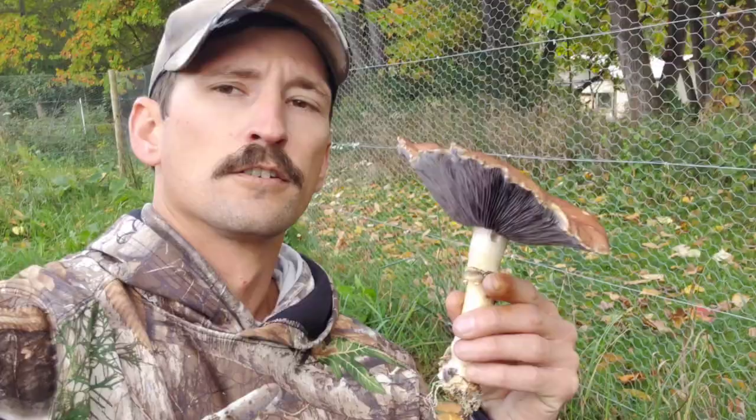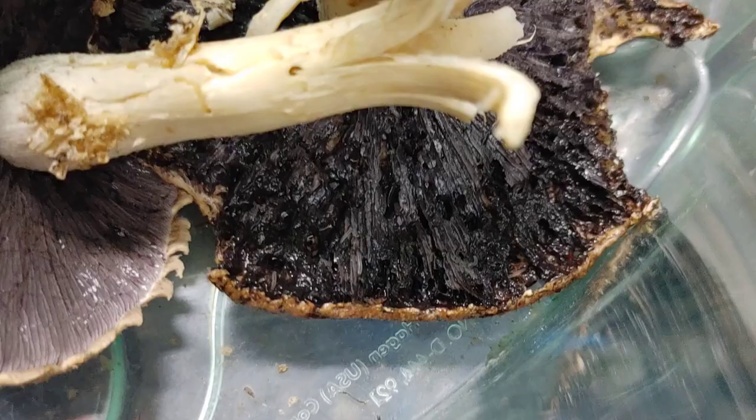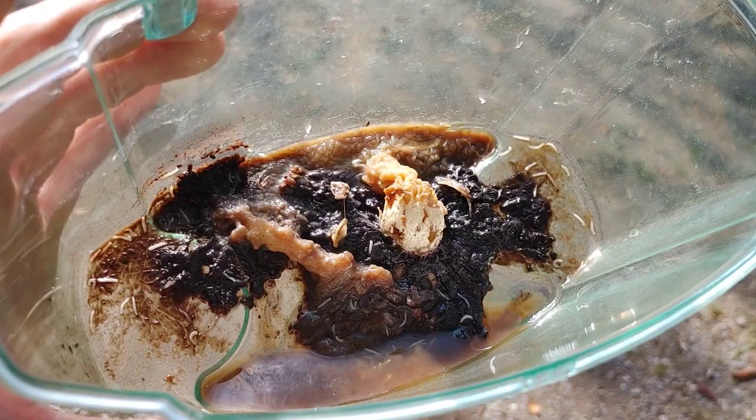So to show you how gross mushrooms can be, we did a little experiment. I picked some mushrooms and after I picked them I put them inside a plastic container. I let the mushrooms sit in the container for three days and after three days all hell broke loose. What you're witnessing here is a total maggot infestation, and a couple days after that we have maggot mushroom soup.